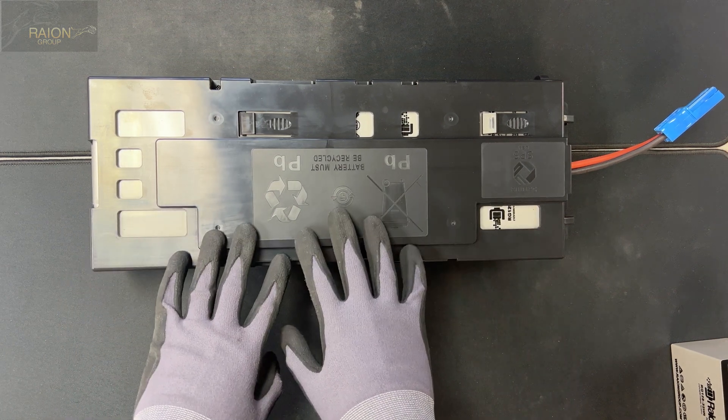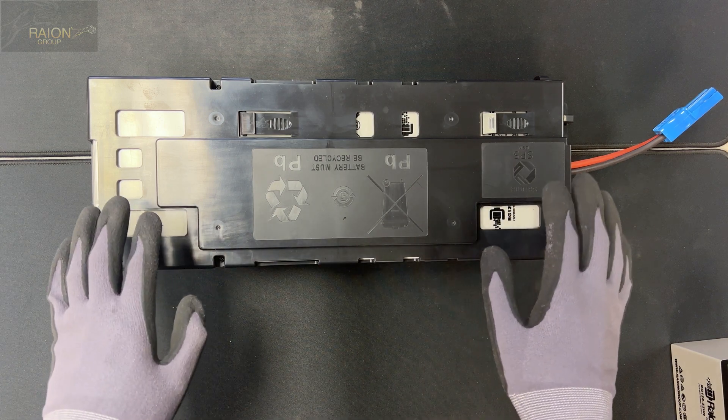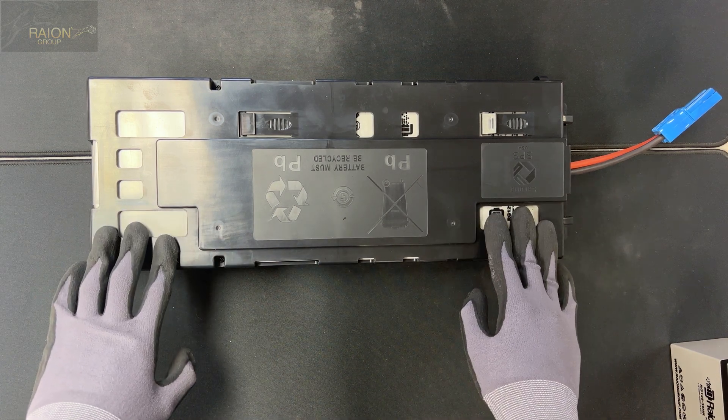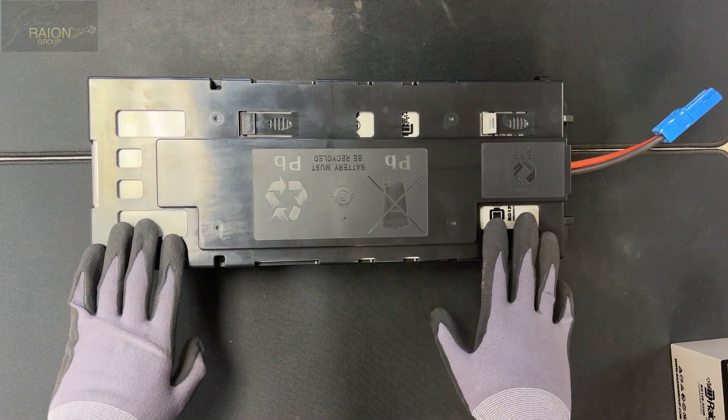The only difference is the batteries inside are rated a little bit differently. The RBC115s are typically put in APC 1500VA units and the APC RBC116 are put into units that are rated less than the 1500VA APC units.